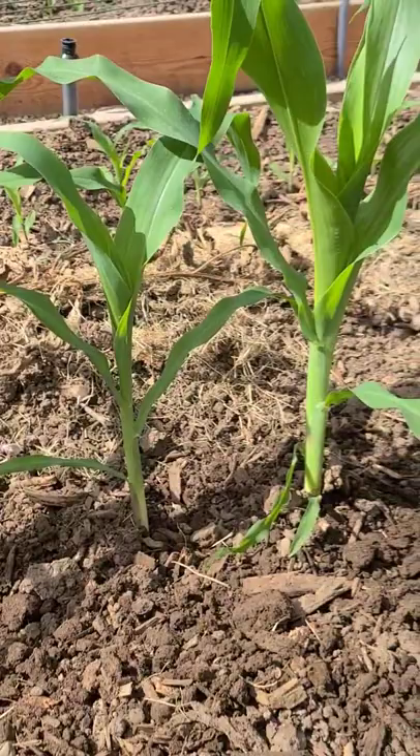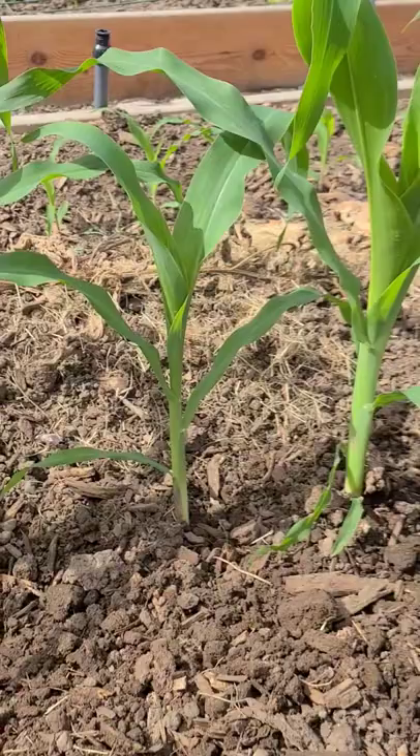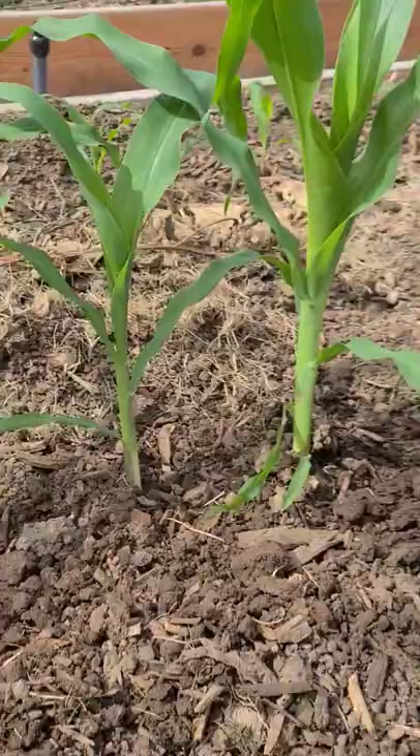My first batch of corn that I planted is over a foot tall, maybe a foot and a half, two feet. I plant my corn in a ditch because corn tends to have shallow roots, so when it gets to be about this tall I will fill in the ditch.